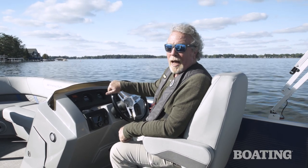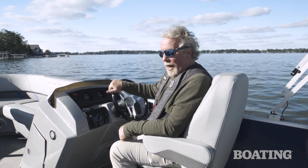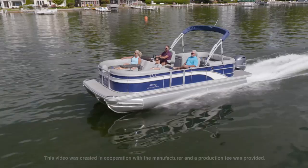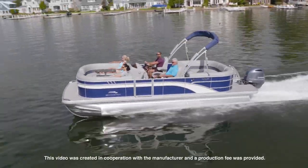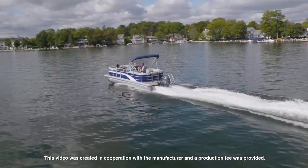Until next time, I'm Kevin Falvey, and to learn more about this Bennington pontoon, visit BoatingMag.com. We'll see you next week.